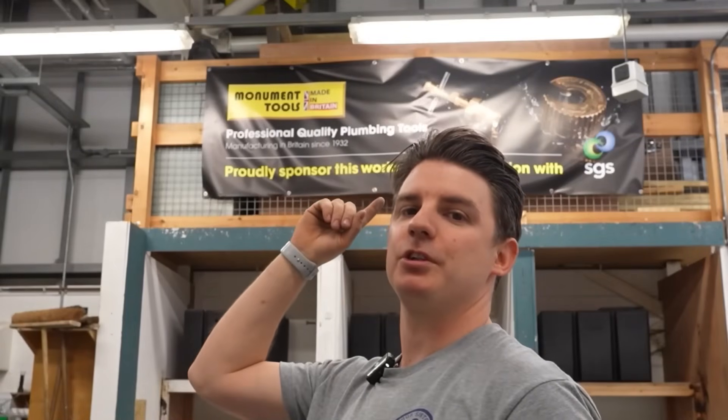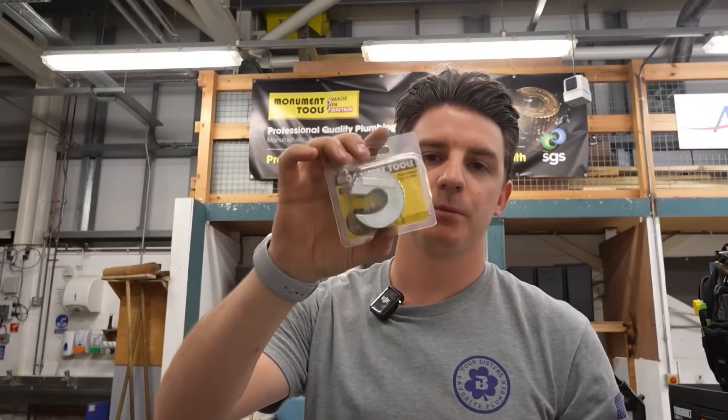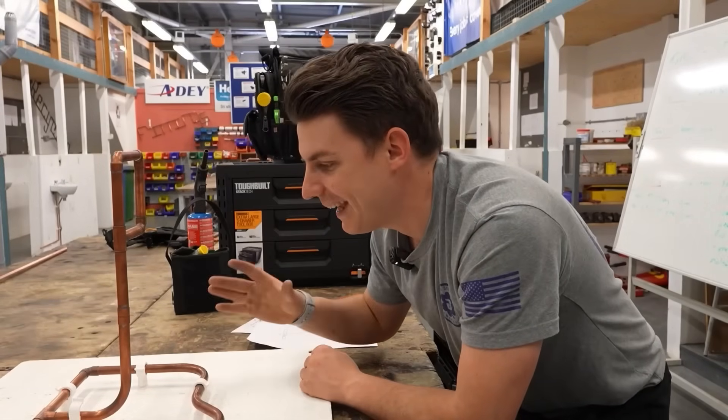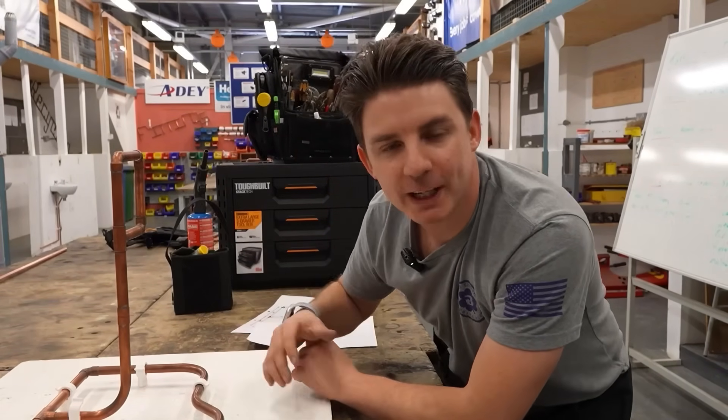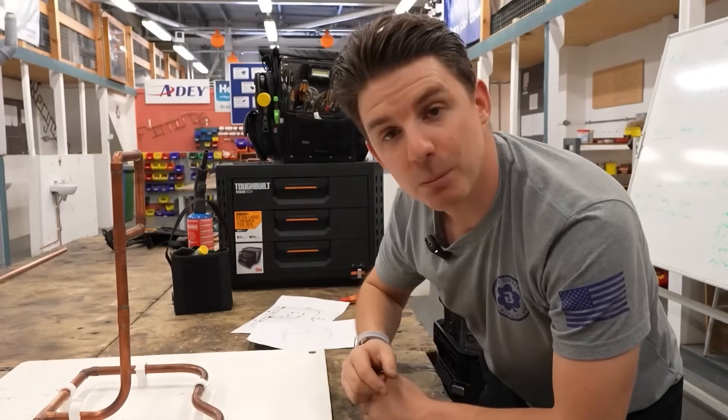Today's video is sponsored by Monument Tools. I use them a lot in my videos, especially the benders, and they've been very kind and donated this college lots of benders for the students to use. We also got some copper pipe cutters. I'm going to go ahead and replicate exactly what they need to do, make a little video for them, stick it up on the whiteboard so they can use that as a reference. So let's get plumbing.